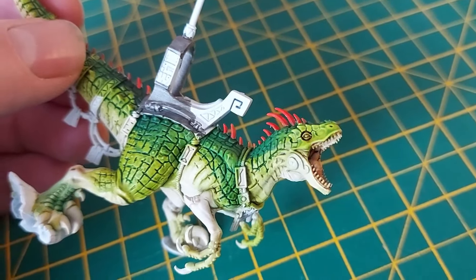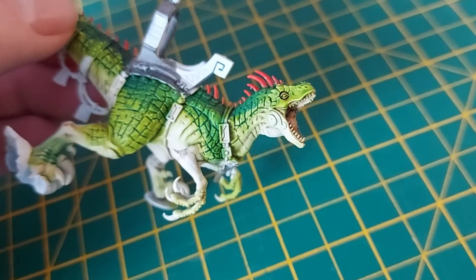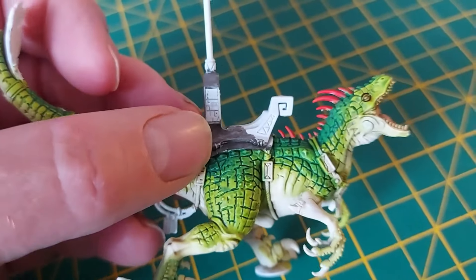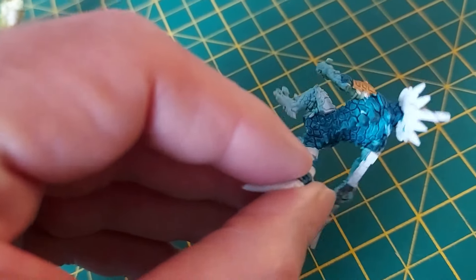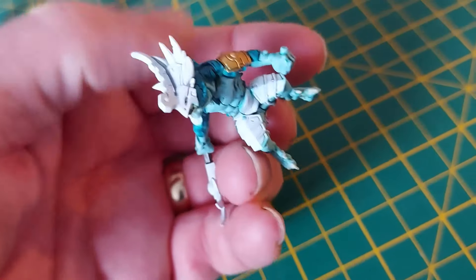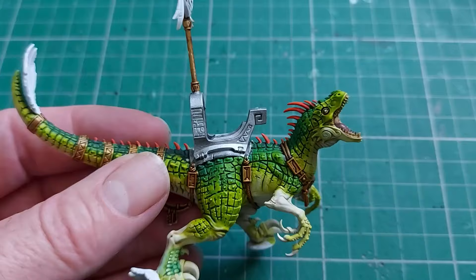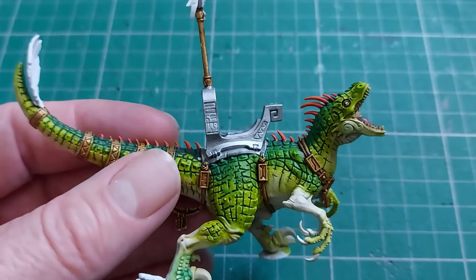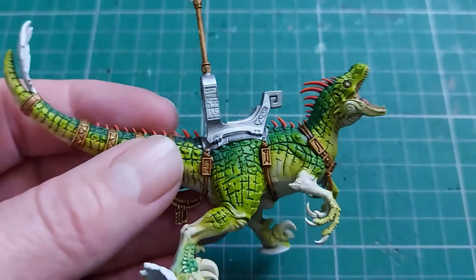The top half is a bit too green so I've picked that out in orange and I'm going to lighten it up. I've put some Reikland Flesh Shade in his eye socket and mouth, trying to get away from that smile. Starting to block in metals now. He's got his scales done and I'm just dry brushing them a bit. You can see I'm starting to do his armor - coming along nicely. I'm quite pleased with the orange on green effect.